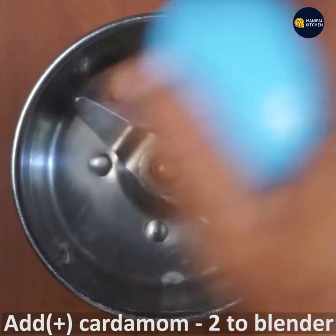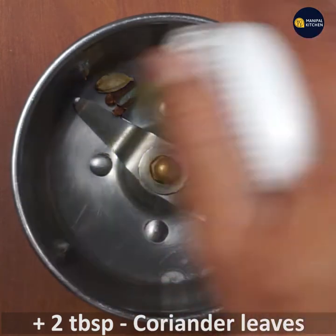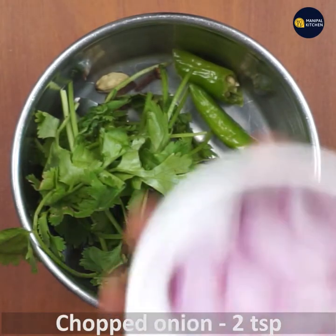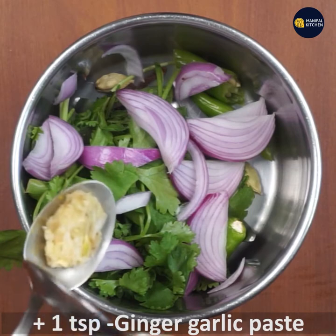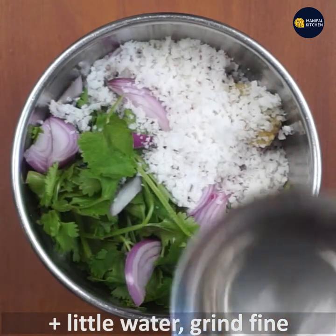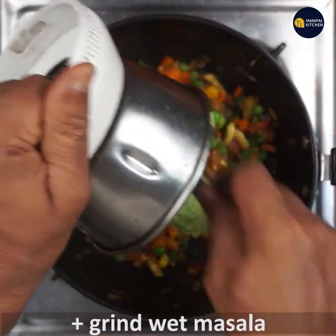We need to cook the masala in a bowl and cook the cloves. Add 1 tablespoon of cloves, 1 tablespoon of honey, 1 teaspoon of ginger garlic paste, 1 teaspoon of grated coconut, and 3-4 teaspoons of grated garlic paste.